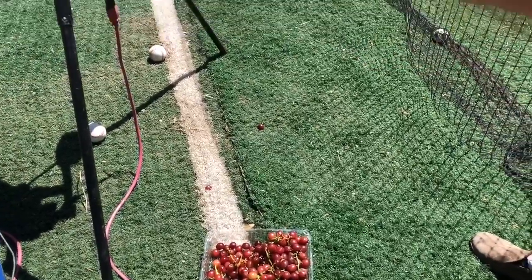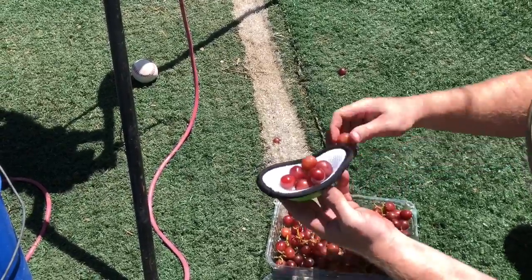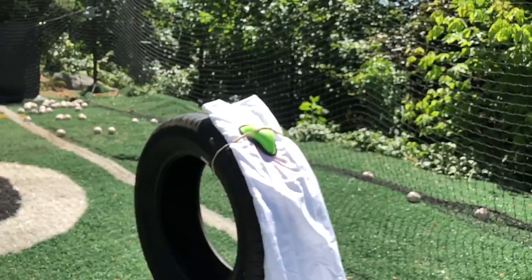Now we've got the Comfy Cup. This is the small cup. If you've never seen these cups, I don't know if this is going to do very well. We can only fit about eight or nine grapes in here — eight it is.